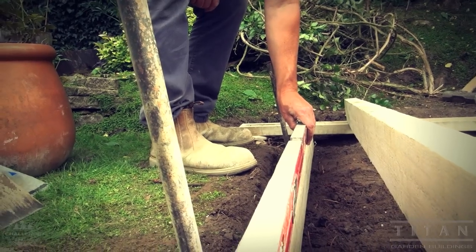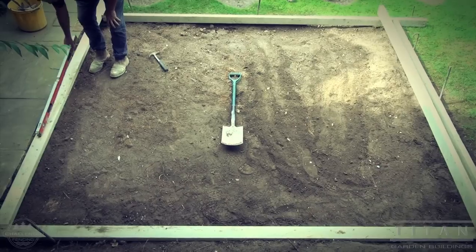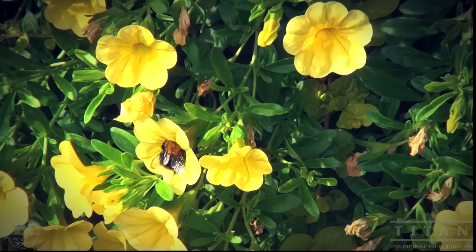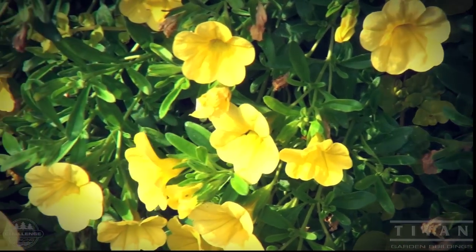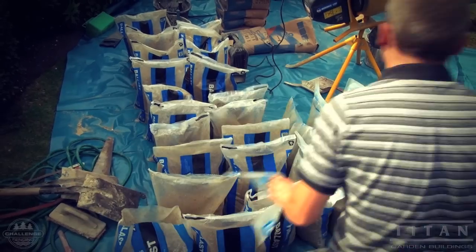The better the ground preparation, the better the base will last. In this situation, the ground has been compacted over years, so no hardcore is needed. If the groundwork wasn't firm, more soil would need to be excavated to make room for a layer of two to three inches of hardcore.